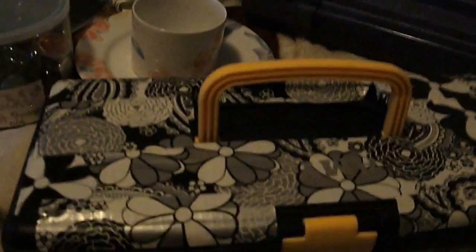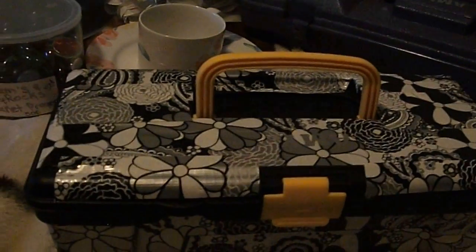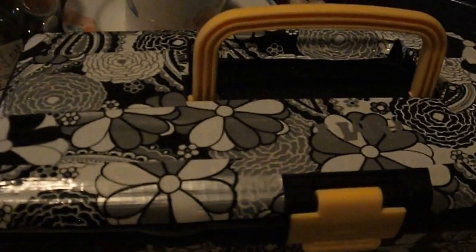Here is my Dollar Tree toolbox that I checked out. I got this duct tape at Walmart. A peek of everything I had inside: screwdriver, Phillips, batteries.